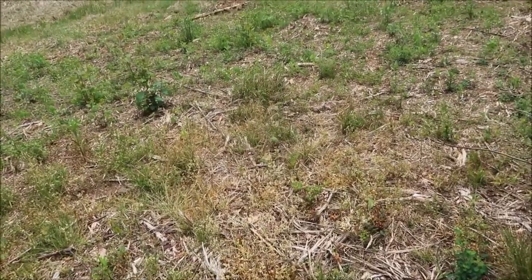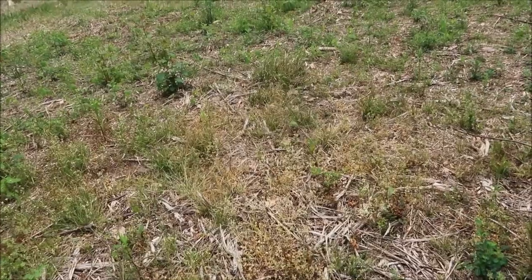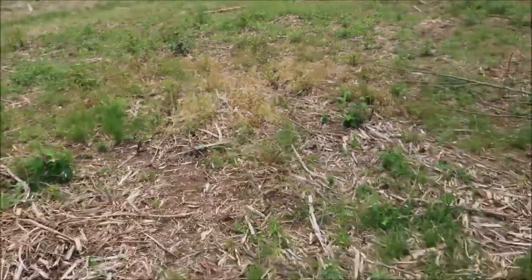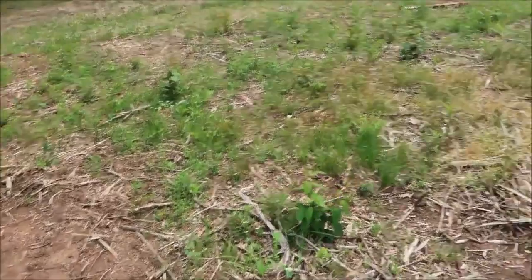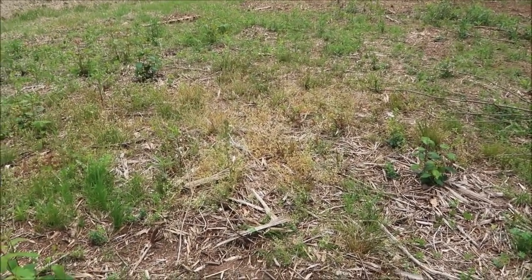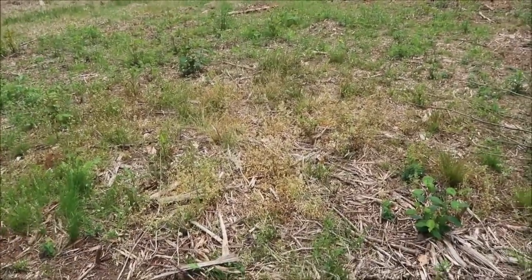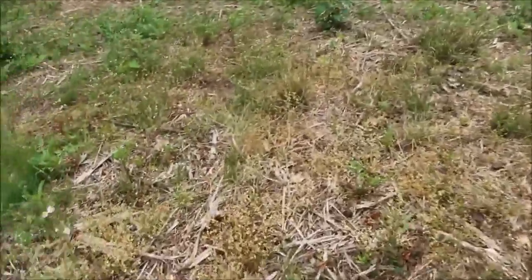I'm going to give you an update on the homemade weed killer. I did the initial spray on Wednesday and this is Saturday — just a few days later. You can see there's still a lot of green over here, and then the area that was sprayed is turning quite yellow. I'm really impressed with how well it's worked so far. This is just trying to kill everything — it's not trying to salvage the grass — and it's definitely burnt things out.